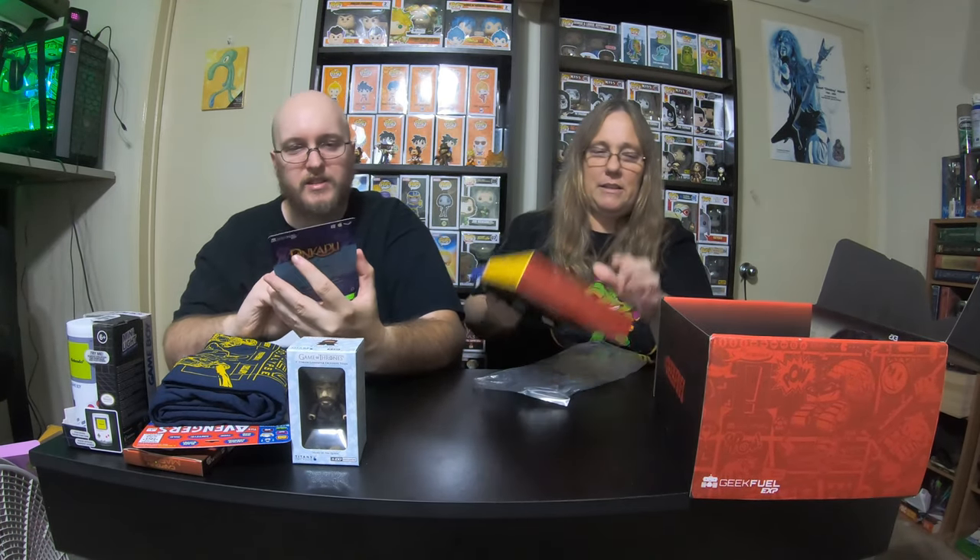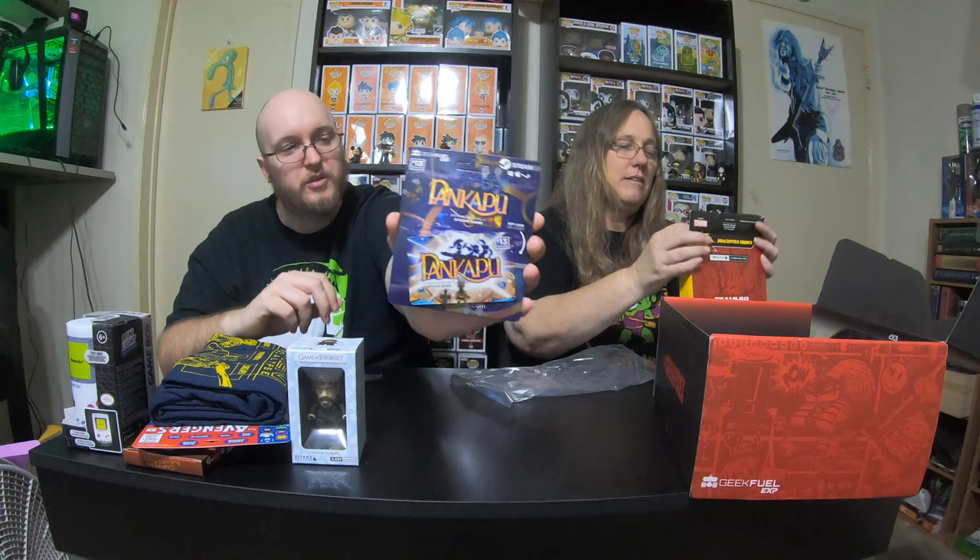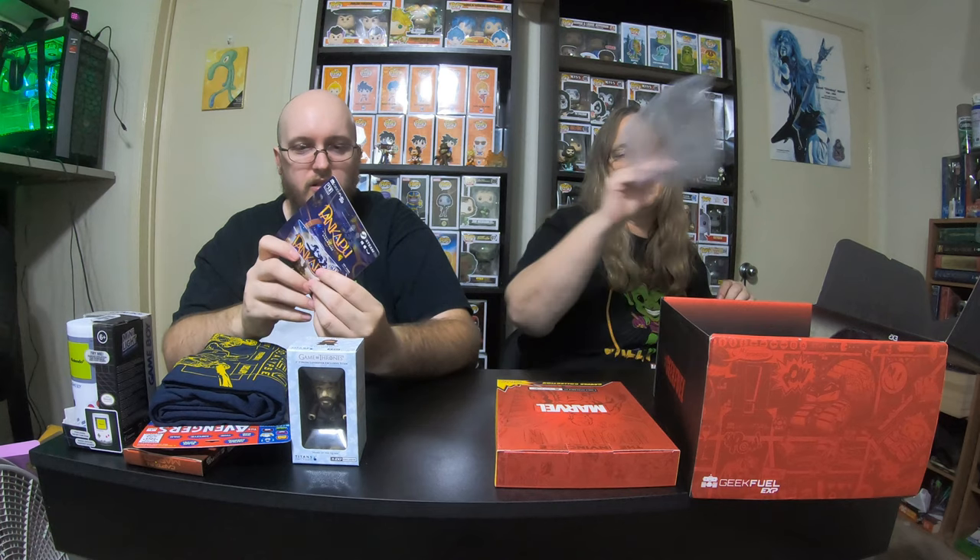And then I have a Steam card here for Pankapu — not really sure what that one is. I still have some cards from the last Geek Fuel box that I'm probably gonna start doing giveaways on my gaming channel for, because we don't use those. And then last but not least, what is the shirt?